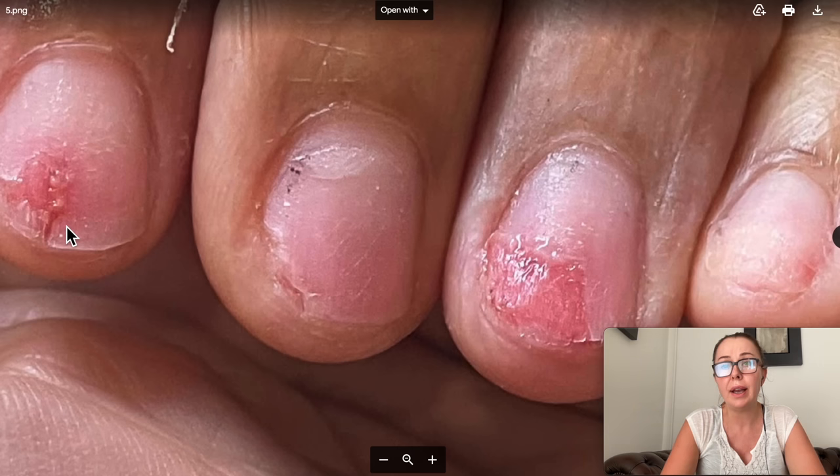It looks like she put some Vaseline or some kind of ointment, and that's a very good idea. If I had a client that came to me with such sore nails, I wouldn't do anything. Our job as nail technicians is to beautify nails that are appearing healthy and normal. This is a medical condition. So I would tell you to go to a doctor to make sure you don't develop some kind of infection, because this is an open wound right now.